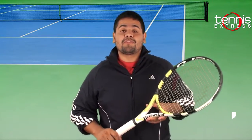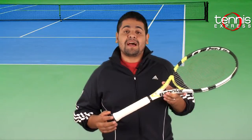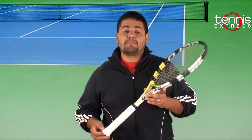The Babala Aero Pro Drive Cortex Plus is a great power racket. It has a 100 square inch head size and a broad stringing pattern, allowing for the extra pop on court. Plus it has the additional half inch on the length, allowing for even a bigger and better stroke. Let's see how we did on court.